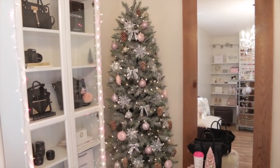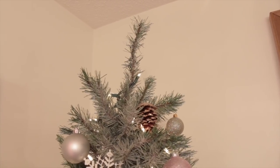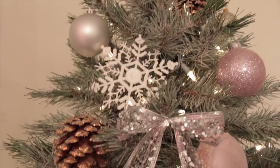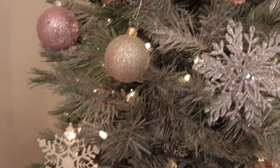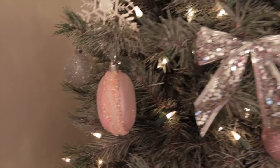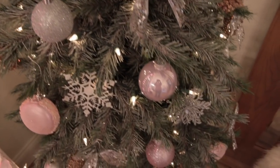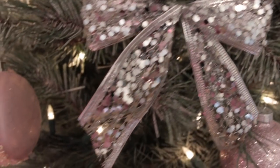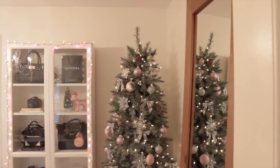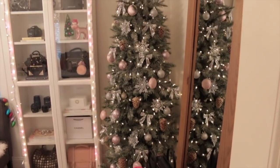I am done decorating my tree. I love the way it came out — it looks so pretty. The only thing I still need to get is possibly a star for the top, although I'm not sure if I even want to put one on because I kind of like the way it looks without one. This is what it looks like when you walk into the room — the first thing you see is this gorgeous tree. I cannot believe how good this came out and I still can't believe that this tree was only eight dollars.